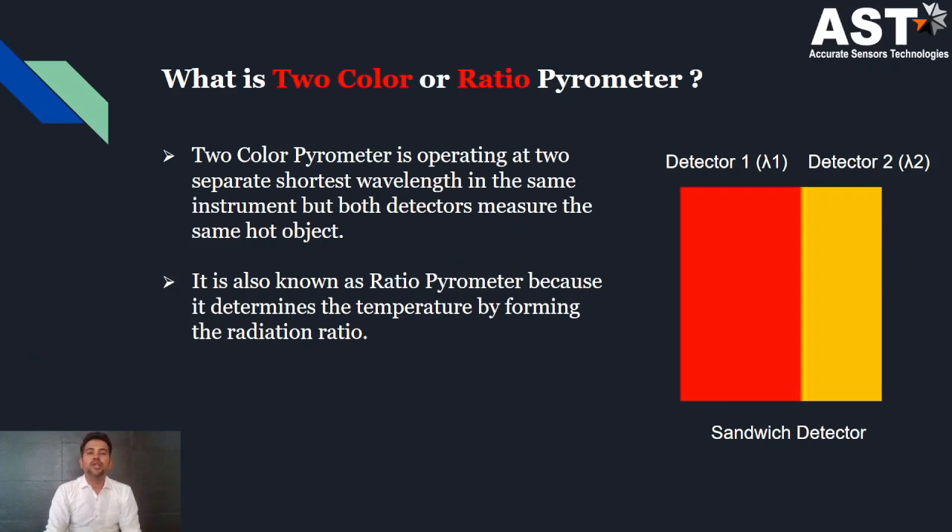So what is a two-color or ratio pyrometer? In a two-color pyrometer, there are two separate shortest-wavelength detectors placed one after the other like a sandwich in the instrument. That's why it is also known as the sandwich detector. Both detectors measure the same hot object temperature. It is also known as the ratio pyrometer because it determines the temperature by forming the radiation ratio.